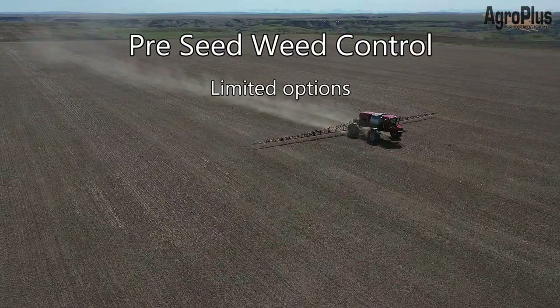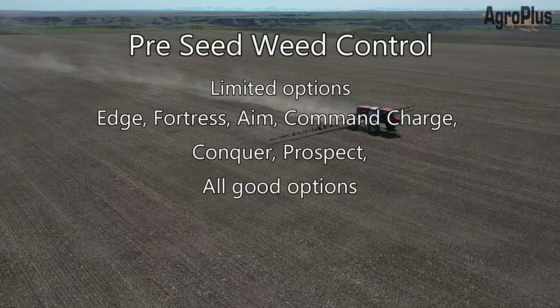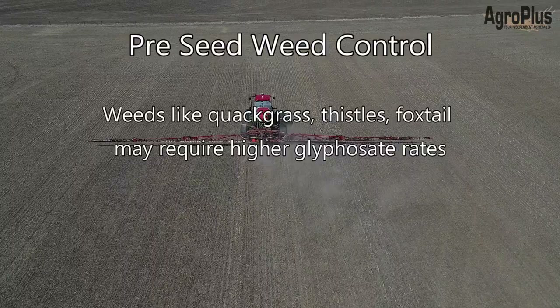For pre-seed weed control, there aren't a whole pile of options available before canola, but Edge and Fortress are really good granular options that will give you some residual control. Aim, Command Charge, Conquer, and Prospect are all other good liquid options. If you have weeds like quackgrass, Canada thistle, or foxtail that are up and green, you may need to use higher glyphosate rates to get those controlled prior to seeding.